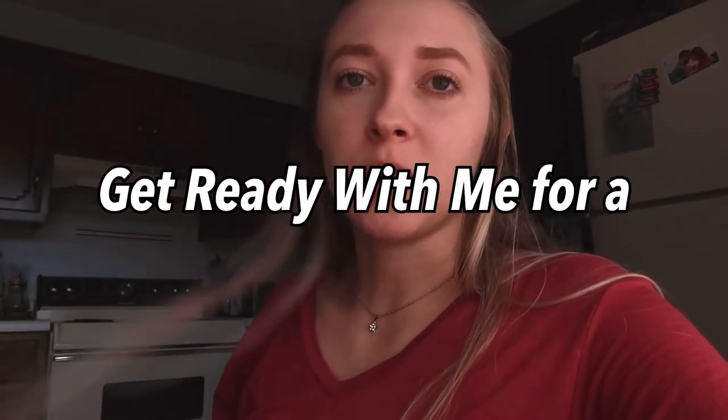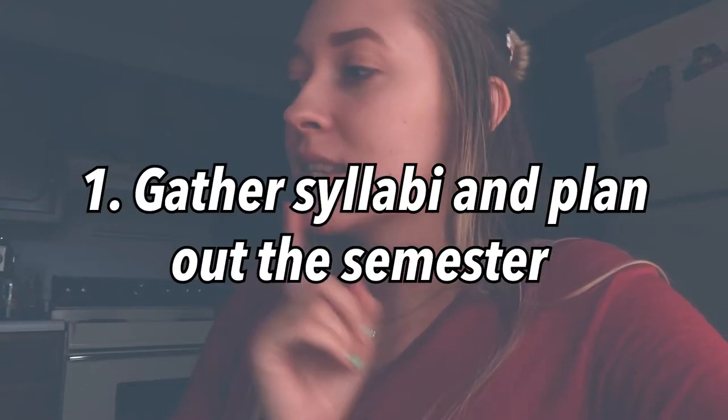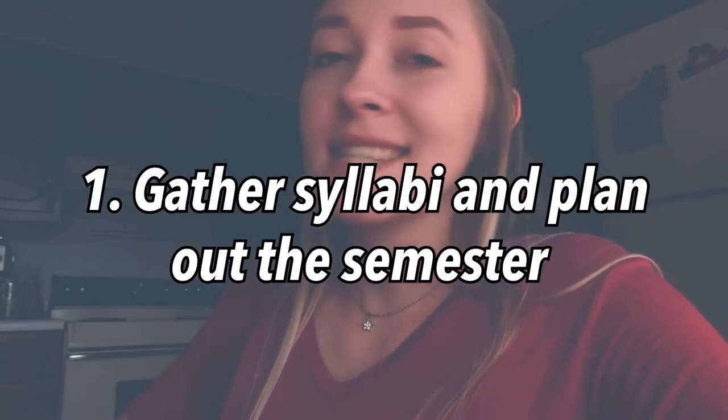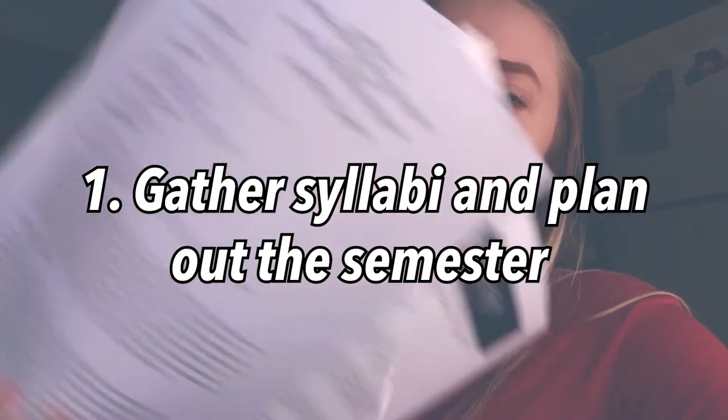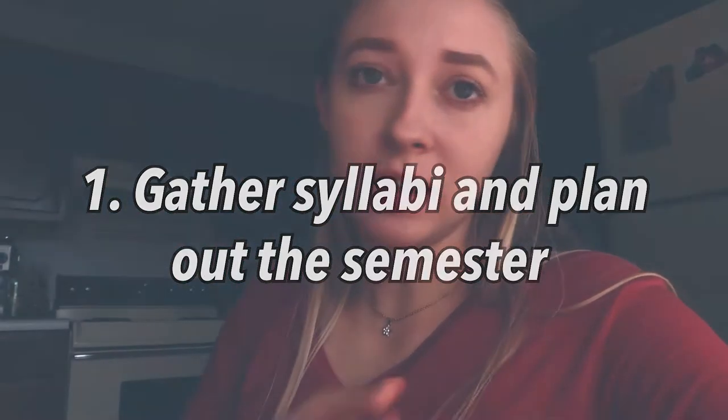Today I'm going to be sharing how I get prepared for a new semester, and this is going to be a vlog style video because I thought it would be better than just me sitting down and talking. So step number one is going to be to get all of our syllabi and just plan out everything — due dates, writing it all out so I don't miss anything, color coding, all that good stuff.